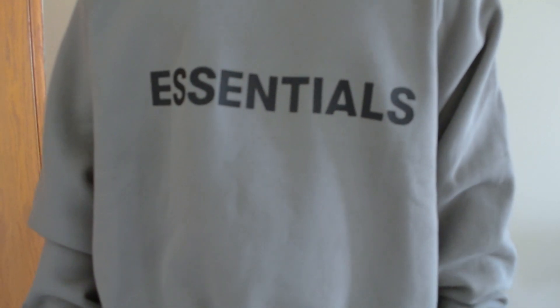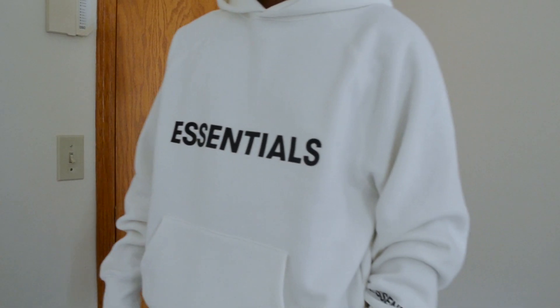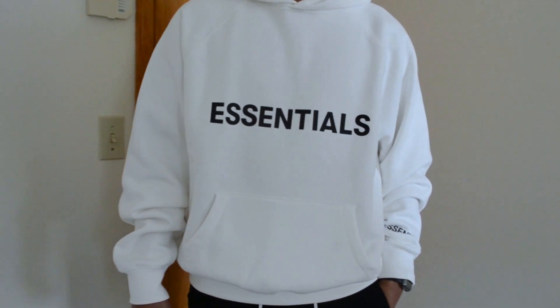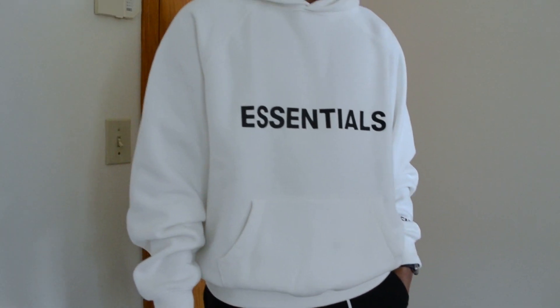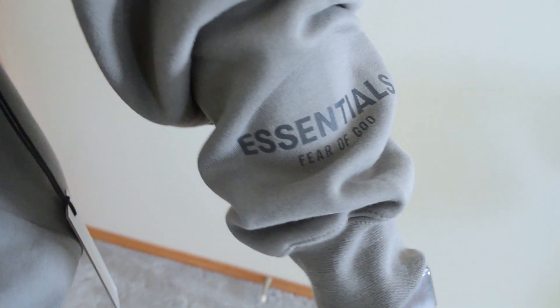I like the printing on this Essentials logo up front and it kind of feels like it's rubberized, so when you guys are going to wash this one make sure you wash it with cold water or just hand wash it and air dry. They also put a rubberized patch on the hood and an Essentials Fear of God logo on the front sleeves.